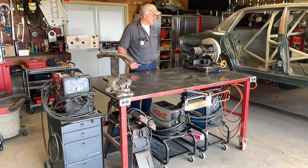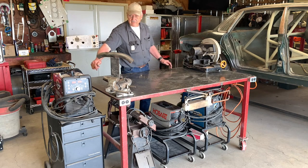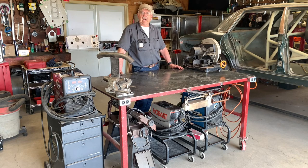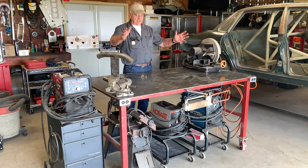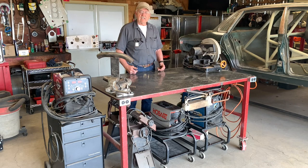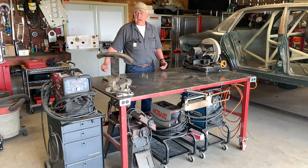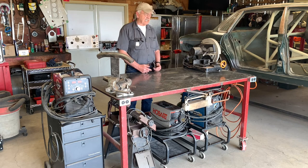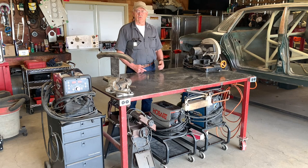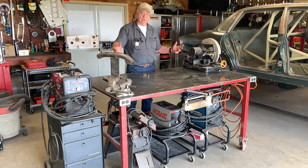If you look around the base of the bench, you'll see there's electrical conduit and outlets at each corner. This is really convenient when you're working on larger things in the middle of the shop. Just plug the bench into the wall and you can have three or four tools on the top of the bench at different locations.